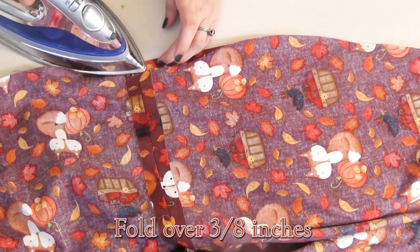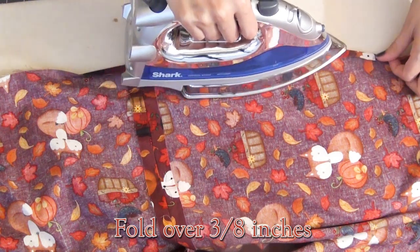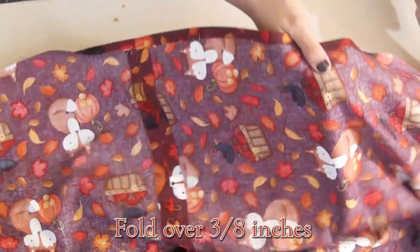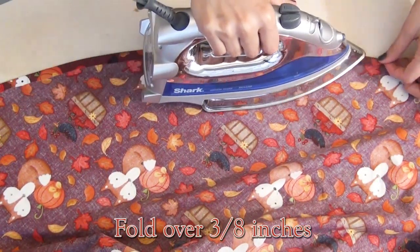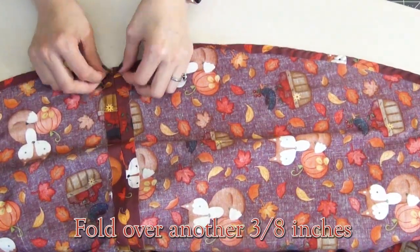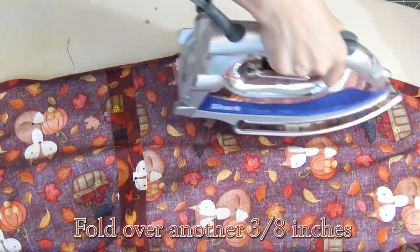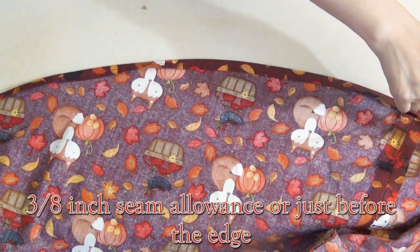We're going to hem the bottom of our skirt. I'm starting by folding it over 3/8 inches and ironing it down all the way around. Since this is on a curve, you want to take your time and lay the fabric nicely so it doesn't pucker. Sew this with the 1/16-inch seam allowance and then fold it over again another 3/8 inches, ironing it down. It might be a little harder this time so just take your time ironing, then sew this with the 3/8-inch seam allowance or just before the edge.